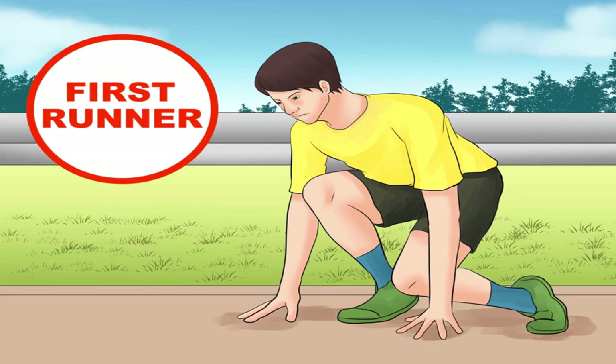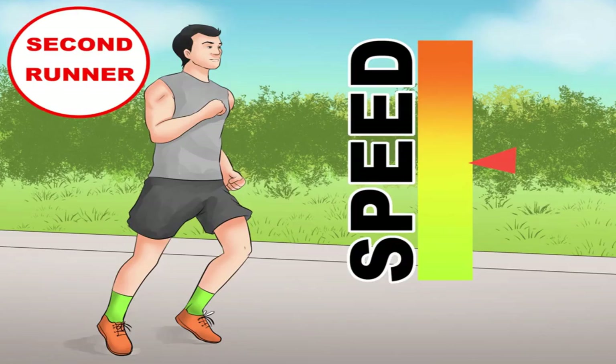When choosing runner order, place your best starter first. The ideal first runner has an explosive takeoff and never gets disqualified for false starts. This position also requires fast running around the bend of the oval track.